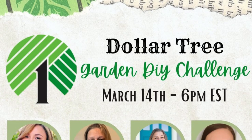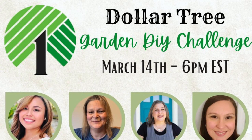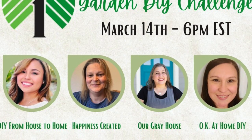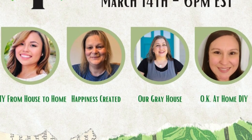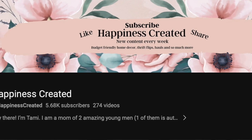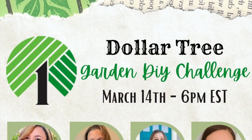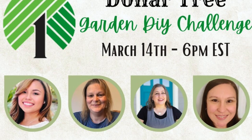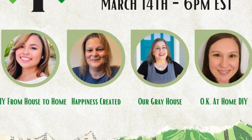Today's video is part of the Dollar Tree garden DIY challenge. A group of four of us got together and did our own take of Dollar Tree garden DIYs, and the cool thing about it is I get to connect and collaborate with other awesome creators. Joining us are DIY from House to Home, Happiness Created, and OK At Home DIY. I'm gonna link all of these channels in the description box below — I really do hope you check them out and subscribe because they have such good DIYs.